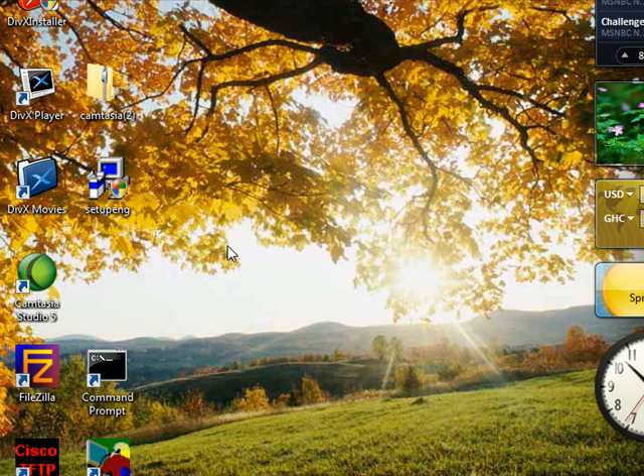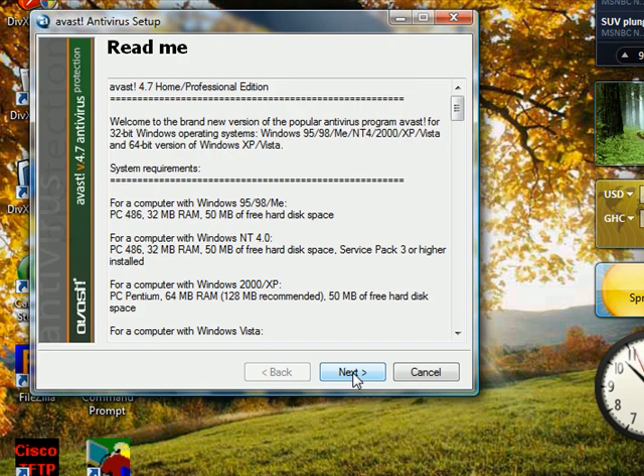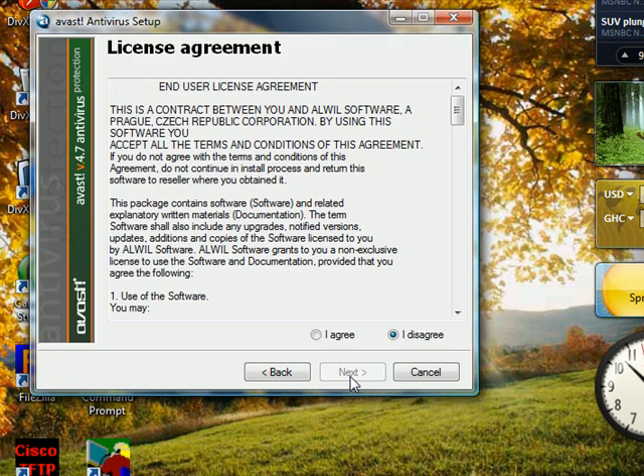Right here I'm going to double-click on it and go through the installation. You just click Next, Next, agree to it. Once again, this program is free — once you're done installing everything...